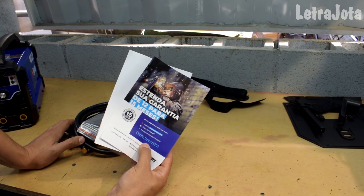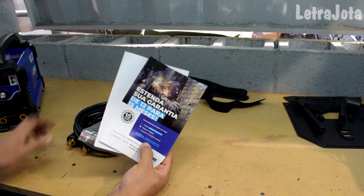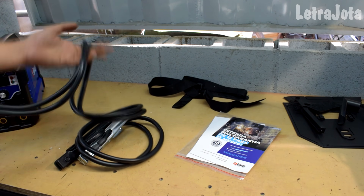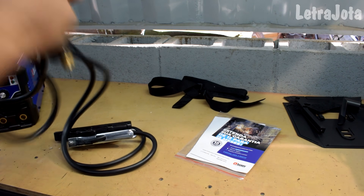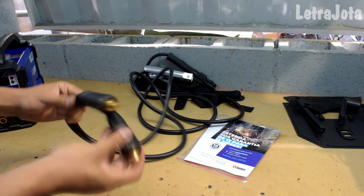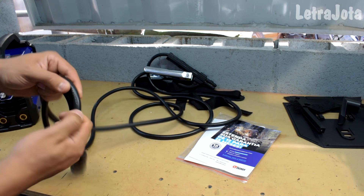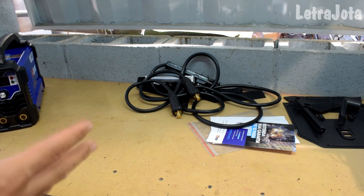Garantia de 12 a 15 meses — 15 meses se você cadastrar, 12 meses o fabricante garante independente do cadastro. Aqui você tem os cabos, dois cabos com o mesmo comprimento de 2 metros. Cabos fortes, resistentes, muito brutos. Tem uma capa boa pra não cortar no meio do trabalho, não danificar. O cabo tem 25 milímetros — bacana demais. É isso que veio na parte de fora da máquina.